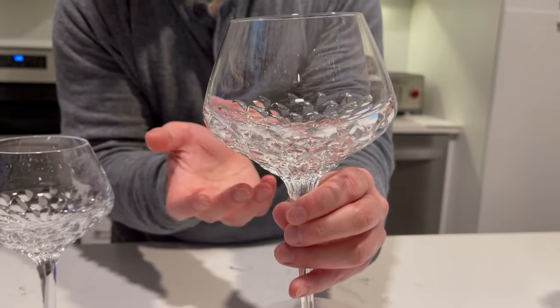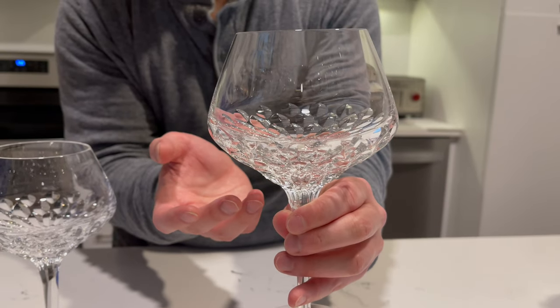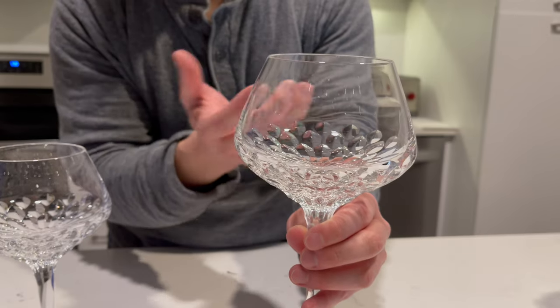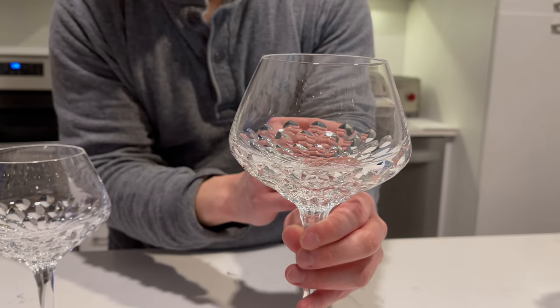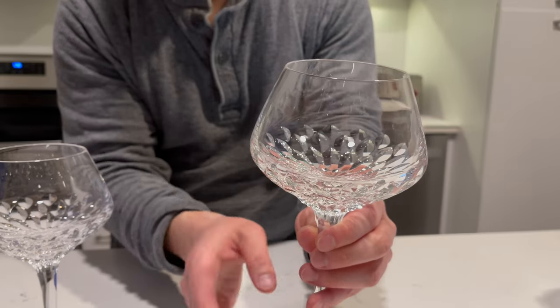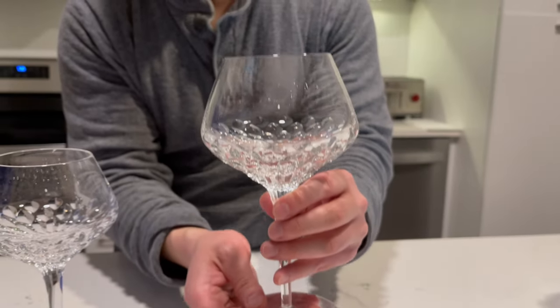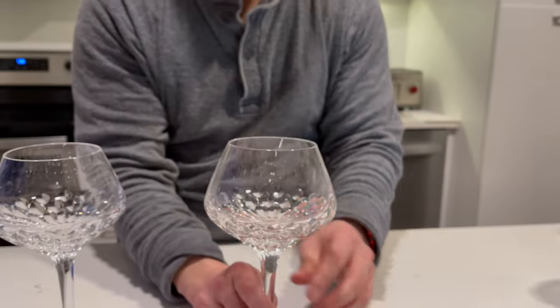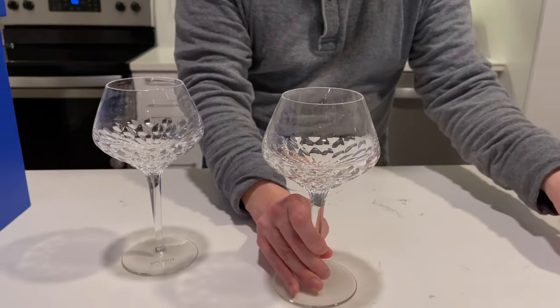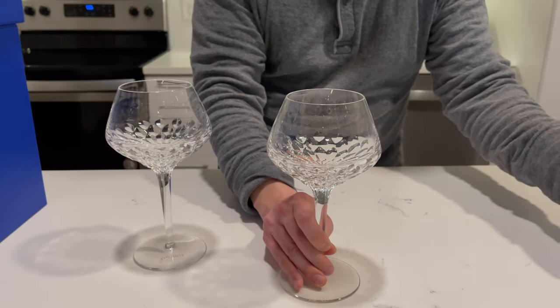One of the reasons why I really love Saint Louis crystal is the attention to detail in the glassmaking and how radiant the pieces are under light. It also has a nice heavy feel to it — these wine glasses weigh approximately 400 grams each.